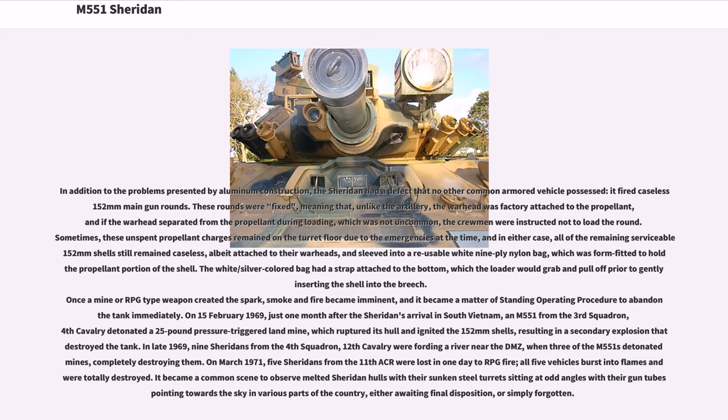In late 1969, nine Sheridans from the 4th Squadron, 12th Cavalry were fording a river near the DMZ when three of the M551s detonated mines, completely destroying them. In March 1971, five Sheridans from the 11th ACR were lost in one day to RPG fire — all five vehicles burst into flames and were totally destroyed. It became a common scene to observe melted Sheridan hulls with their sunken steel turrets sitting at odd angles, their gun tubes pointing towards the sky, either awaiting final disposition or simply forgotten.